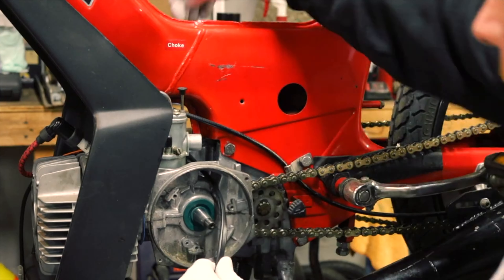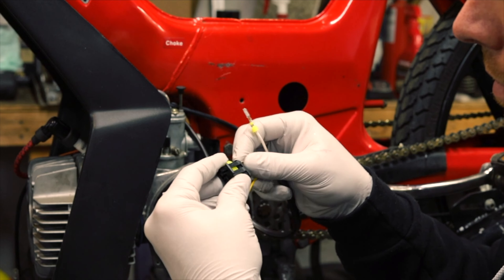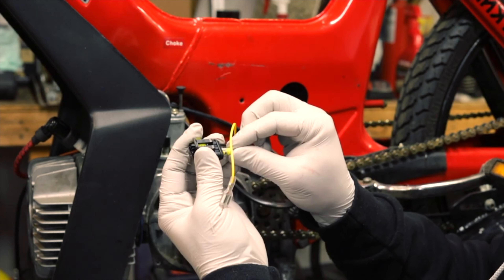Feed it through like that. Now we just have to put these connections back in — remember: black, white, and blue.